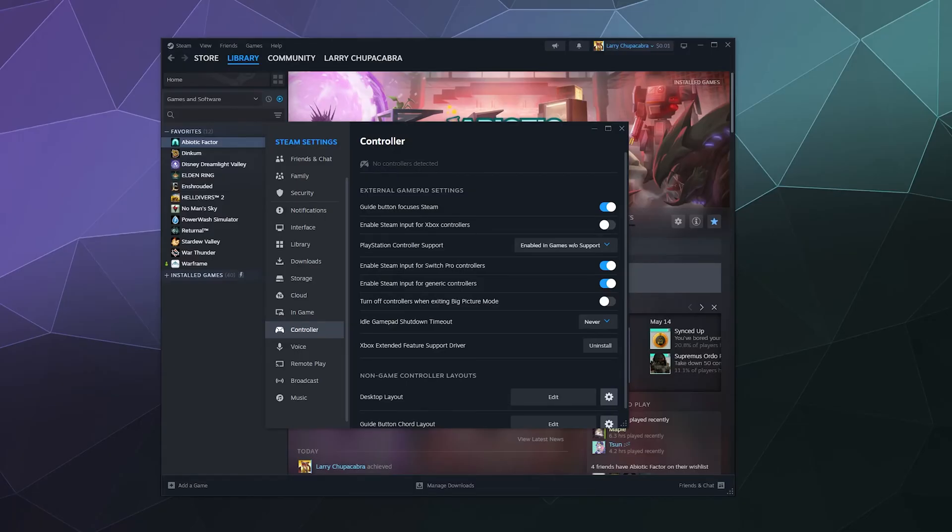Welcome back ladies and gentlemen to the Chupacabra Tutorials channel. I'm your host Larry and today I'm going to show you how to use your PlayStation 4 controller on Steam with Windows.